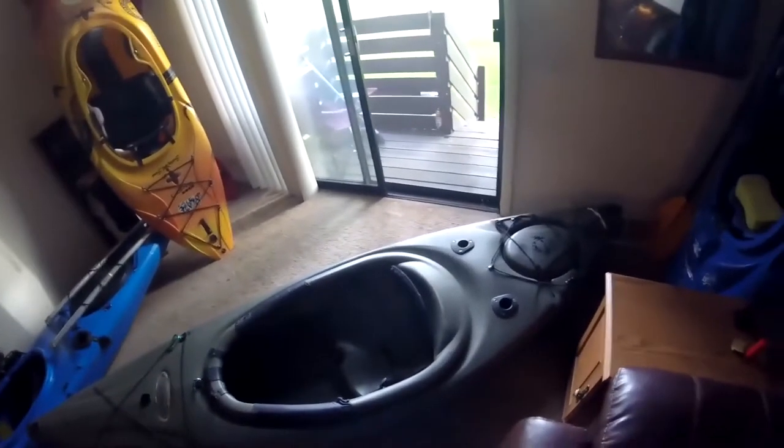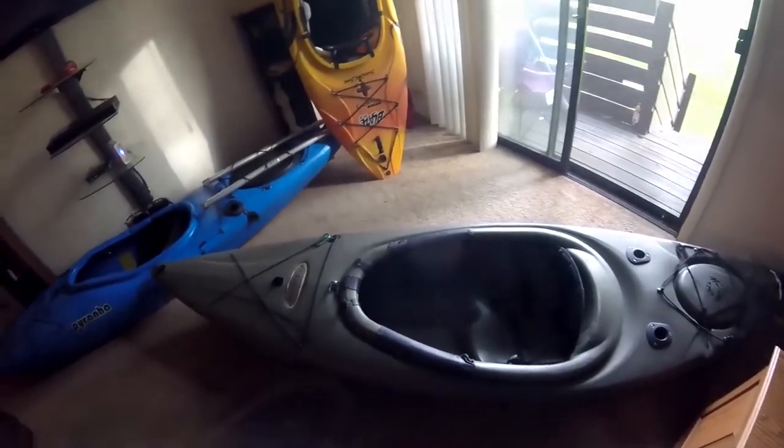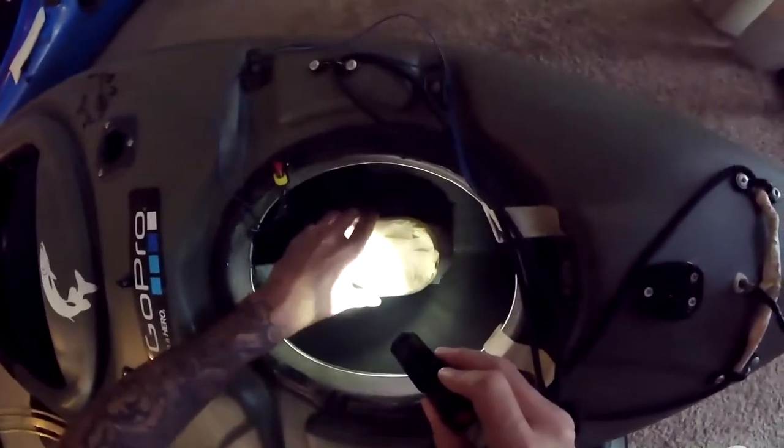For this video we're going to continue modifying the Potomac ES-100. For this project we're going to fill the stern full of foam to hopefully add some buoyancy and help with the battery mount.